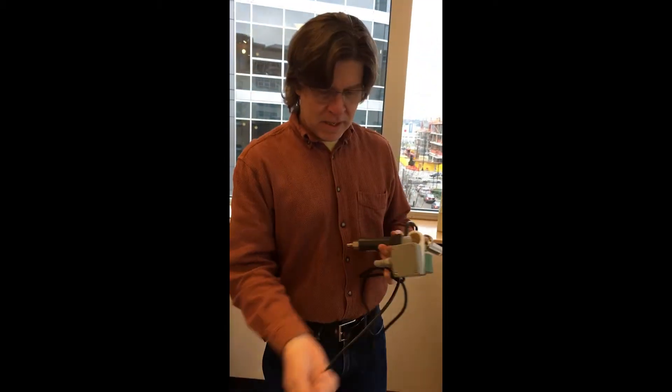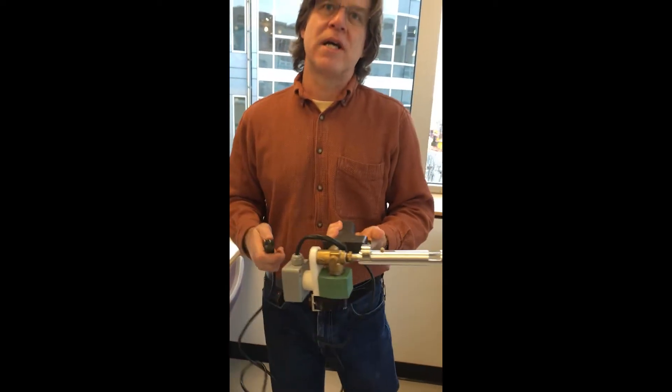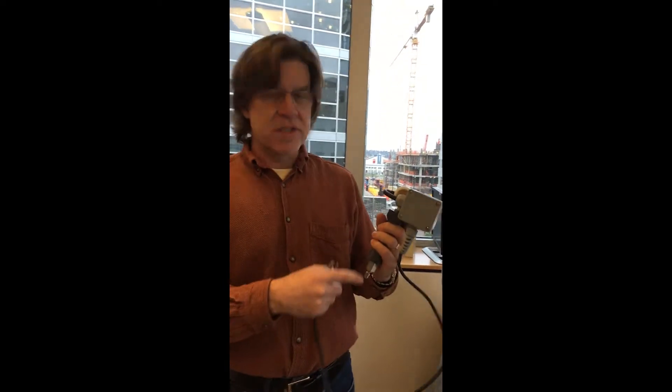Then what you do is you plug this into the outlet, and that's what the trigger operates on. So pushing the trigger will release a stream of helium, which is attached to this gun.